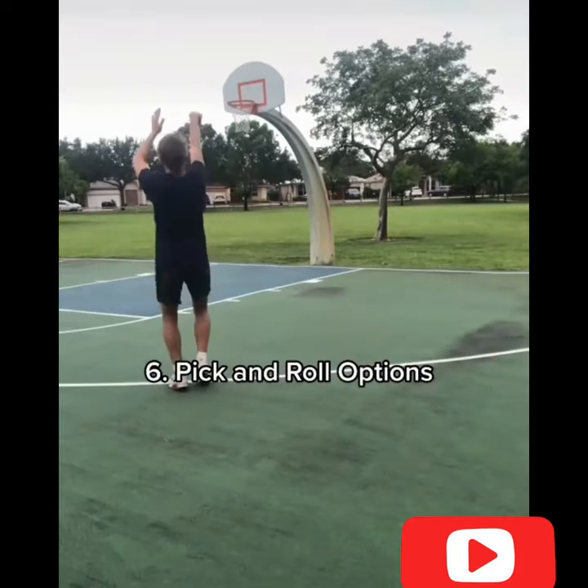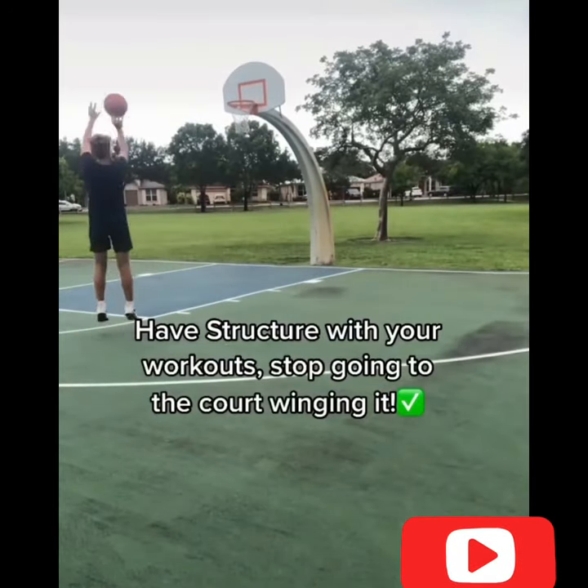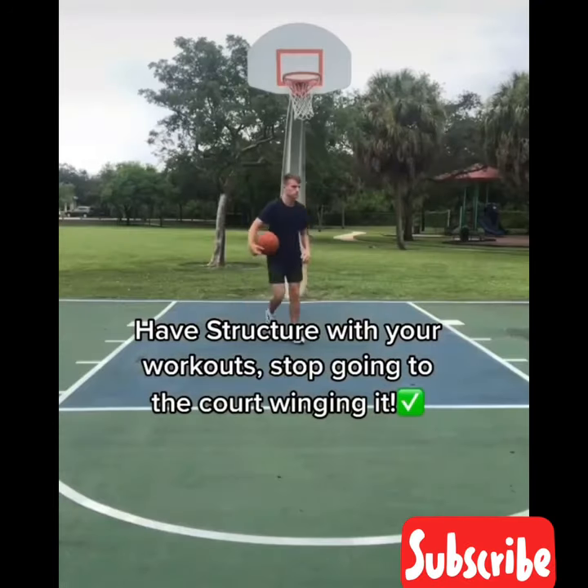Then after that, I'd get into my pick-and-roll options like shooting behind the screen and getting downhill into my jumpers. Have structure with your workouts. Keep going.